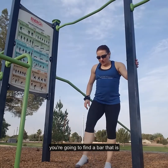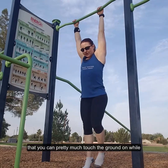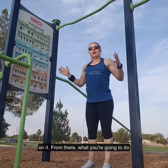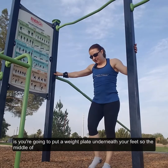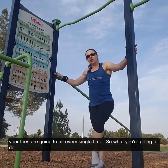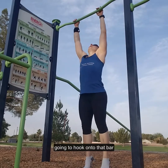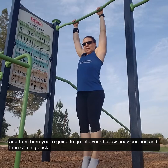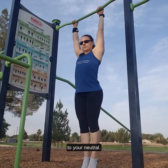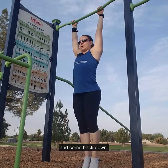First, you're going to find a bar that you can pretty much touch the ground while hanging on it. From there, you're going to put a weight plate underneath your feet. The middle of the weight plate is basically going to be your target — where your toes are going to hit every single time. You'll hold on to that bar and go into your hollow body position, then come back to neutral. We're just learning that control of how to get to hollow body and come back down.